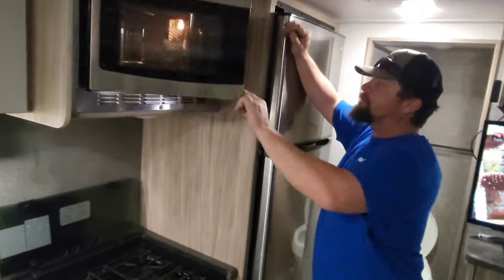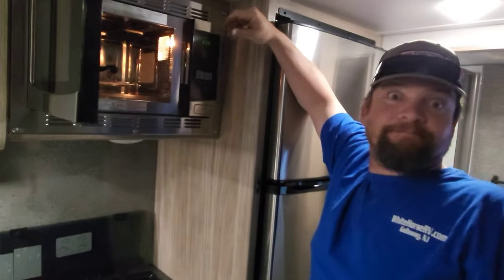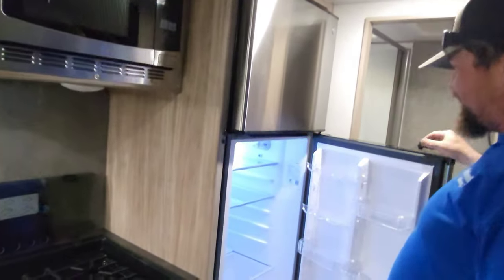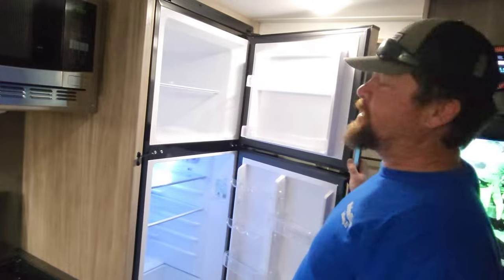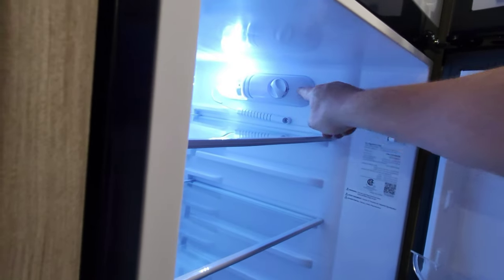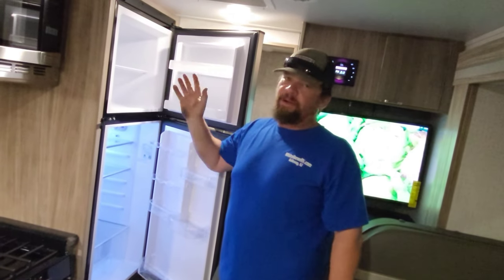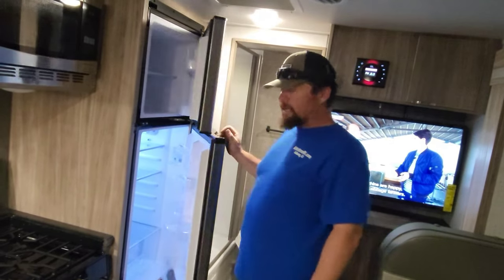Microwave — actually it looks like a convection oven, and yes, it is a convection oven and microwave. Refrigerator — it looks like a 12-volt refrigerator in this one. I turned it on this morning and the freezer is already ice cold. You have a couple of settings: off, cool, or cold. If you're off-grid, I'd strictly say run it on cool — you don't want to overload the system. Running it on the coldest setting off-grid will probably outpace your battery.